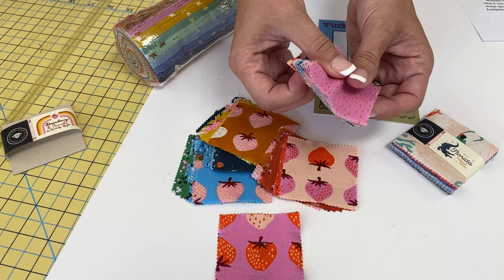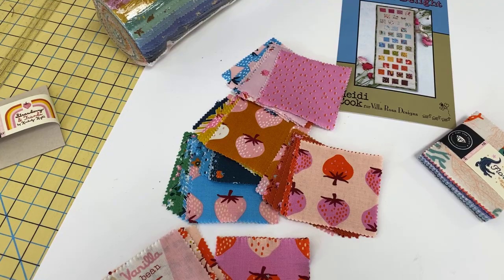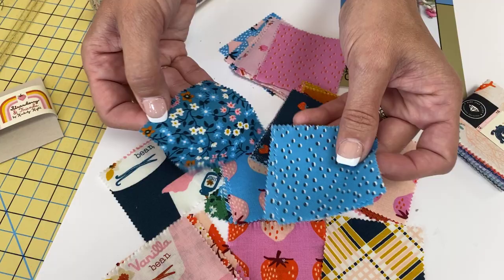You'll see cute yogurt cups — we have to find the yogurt cups — there we go. Cute yogurt cups, teeny berries, a bias plaid, and a sweet floral print, all in a bright springtime rainbow palette. There's that bias plaid — look how fun that is. And there's another one of the little cups. So fun.